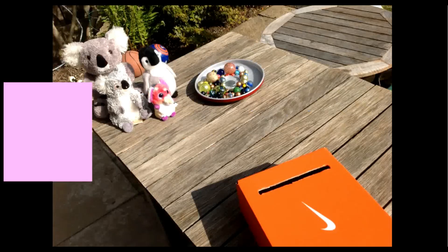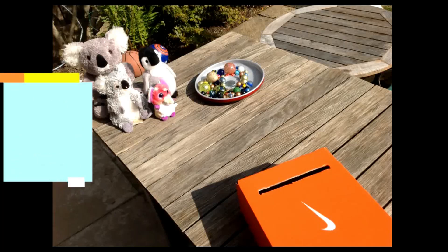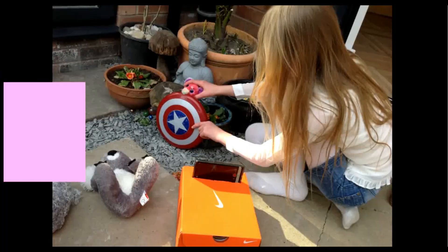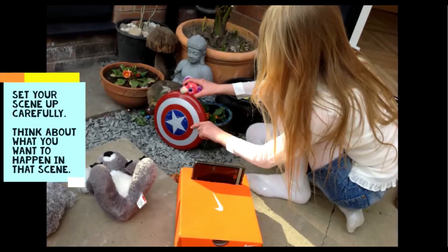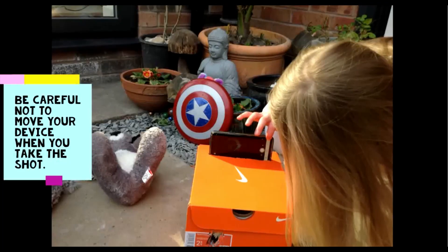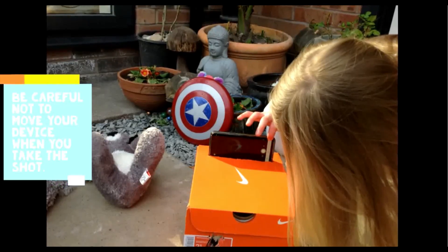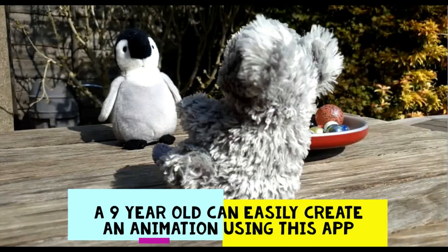The first thing you need to do is set up your scene. Use whatever you can find around your home for props and characters — literally anything will work to make a great little animation. You've got to make your camera stay still though. You can see I've set it up inside a light box. Find whatever you can to make your device stay absolutely still, and when you're taking a shot be super careful not to nudge your device whilst thinking about what you're going to do next.